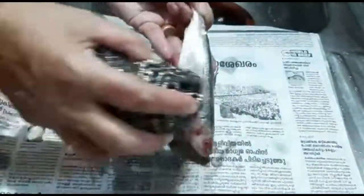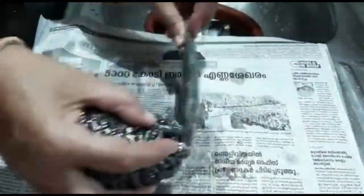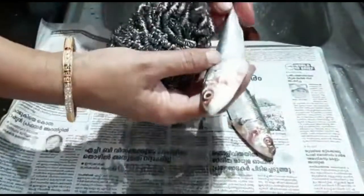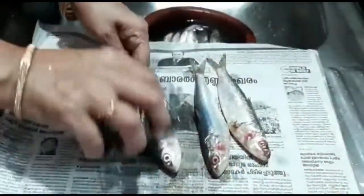I will make this recipe for the bread. We will cut the bread.